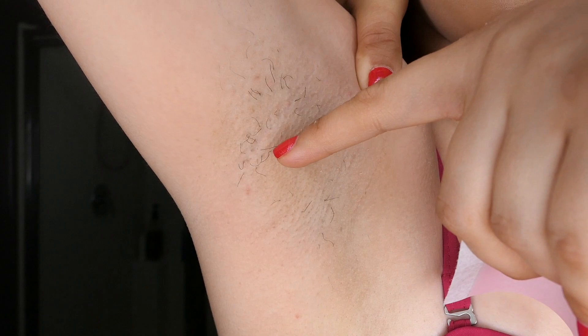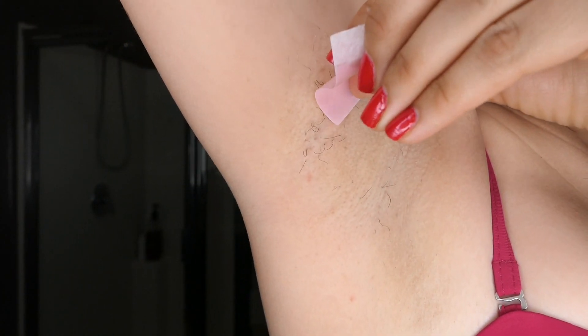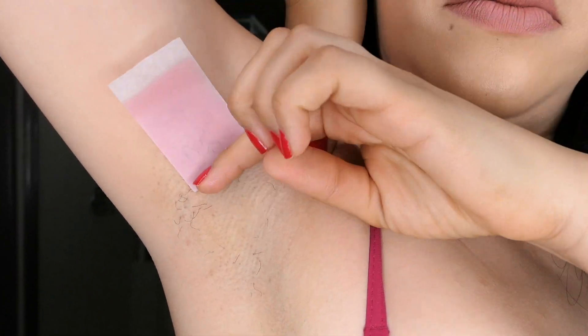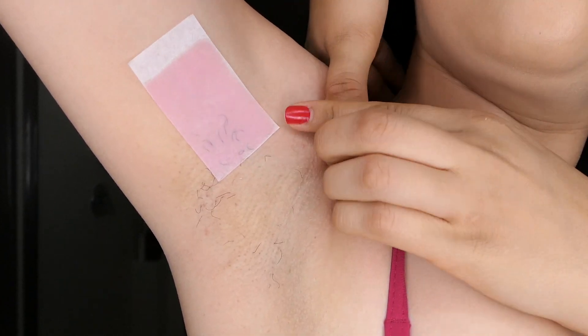Something that is very crucial when we wax is to watch the direction in which our hair grows. This is because we have to pull against the way that the hair grows — so if your hair is growing upwards like so, we are going to pull the strip downwards.